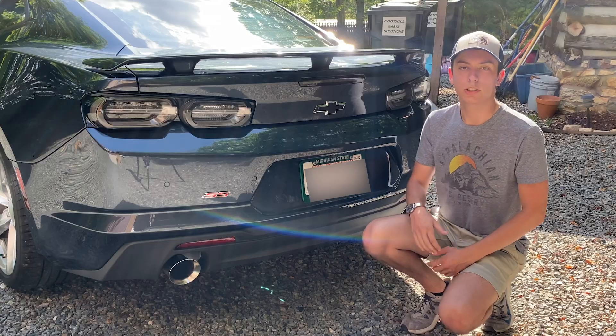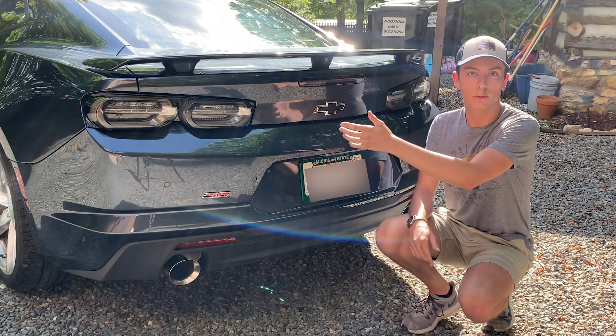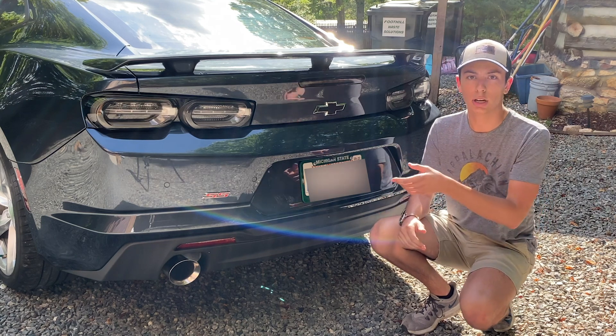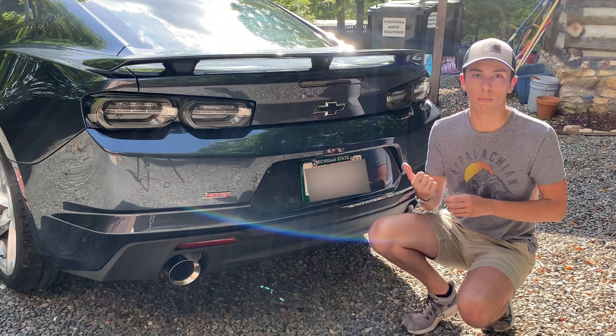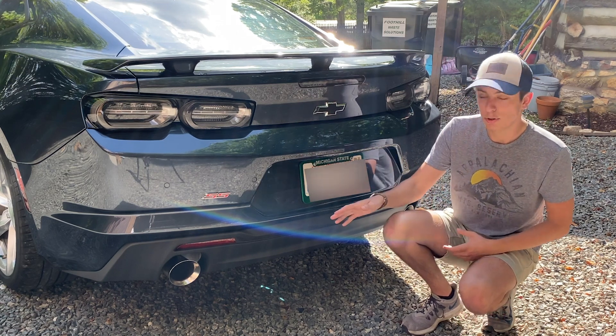Moving on to the rear of the Camaro SS — nothing too crazy back here. The tail lights are new for the 2019 model year and I think they look really good. I actually like the rear more than the front facelift, but I'm sure that'll grow on me over time. You do have dual-tip exhaust.